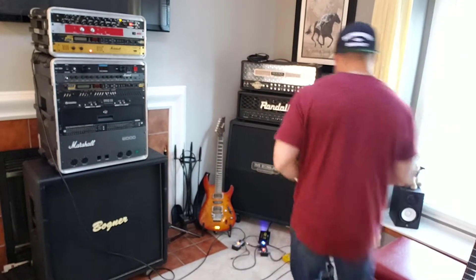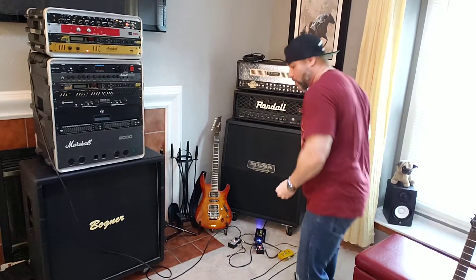Hopefully the sound sounds good. Let me clip this here. I'm going to play my Washburn Solar.